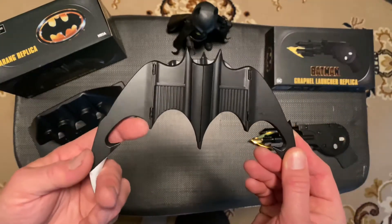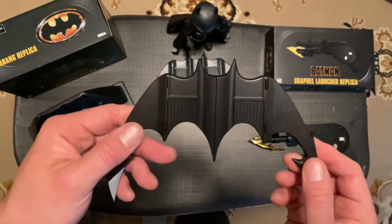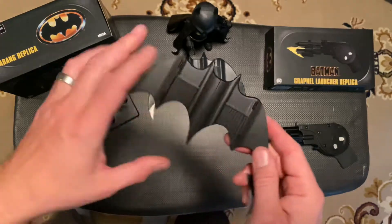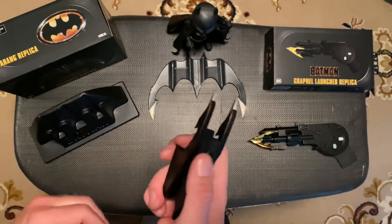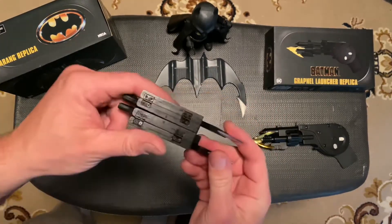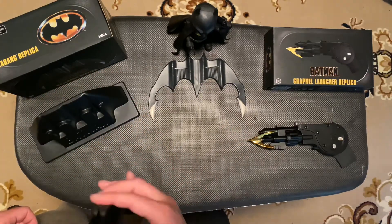I don't suggest kids under the age of 10 even handle this thing, because it's actually sharp where the little pointers are. This is not only a Batarang — check this out. It actually folds in and folds in for storage, I guess, on your Bat Utility Belt. You could use it as a double-bladed knife. It's kind of very Predator-like. Pretty cool.